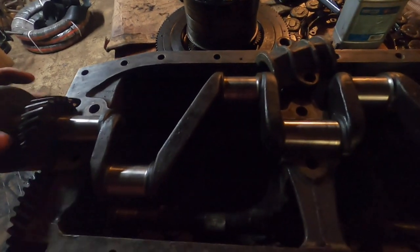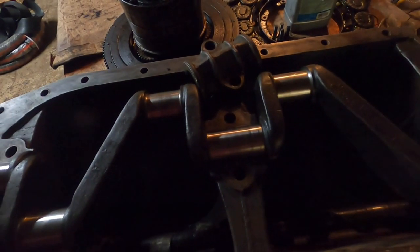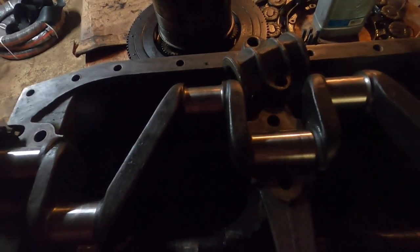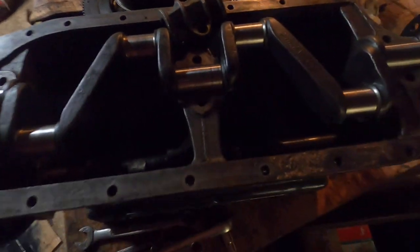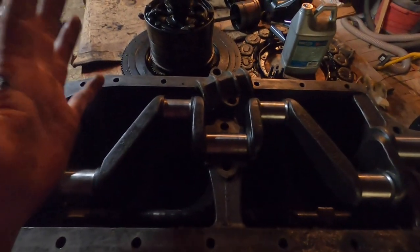If I pull on it a little bit you can hear it clicking. I measured that — it's about 20 thousandths end play back and forth. The maximum is supposed to be 4 thousandths, so 20 thousandths is obviously a lot more than 4 thousandths of an inch. This crank has way too much end play.